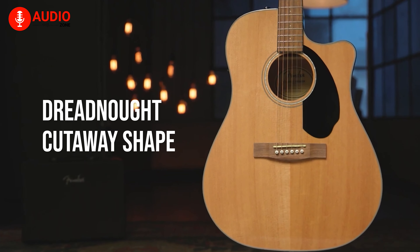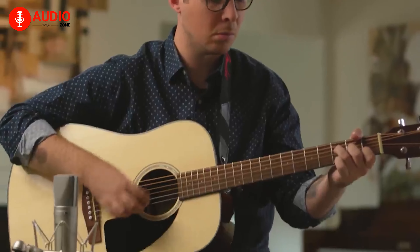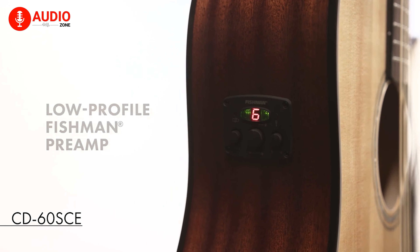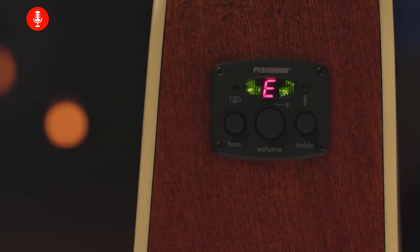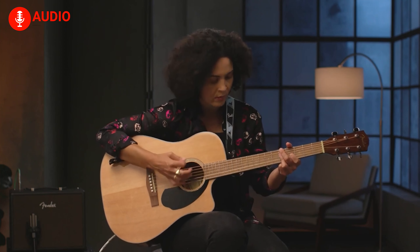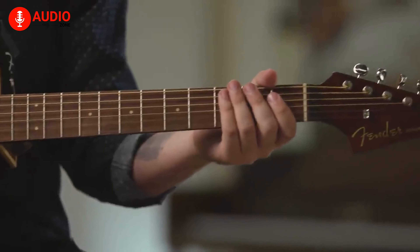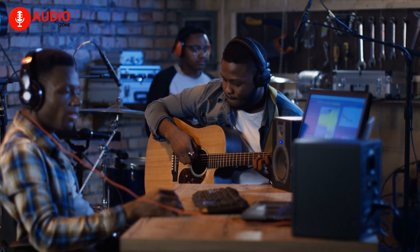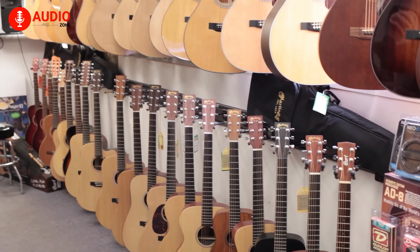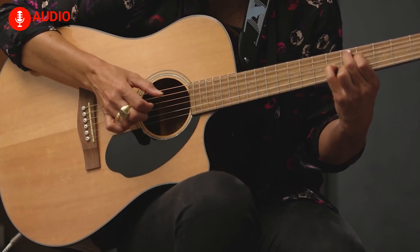The dreadnought cutaway shape gives the guitarist the ability to fingerpick at a reasonably high pitch and is designed to be a best friend for a lead guitarist. The CD60SCE also comes with a Fishman pickup and preamp system that adds an electric touch with a plethora of controls like volume, bass, and treble to fine-tune this beautiful instrument without dismantling its rich, vibrant, and resonant tone. The tuner placement is also very convenient and makes tuning the guitar a breeze. No matter if you're a beginner or a pro, the Fender CD60SCE is the number one contender and the best fingerpicking guitar on our list today.